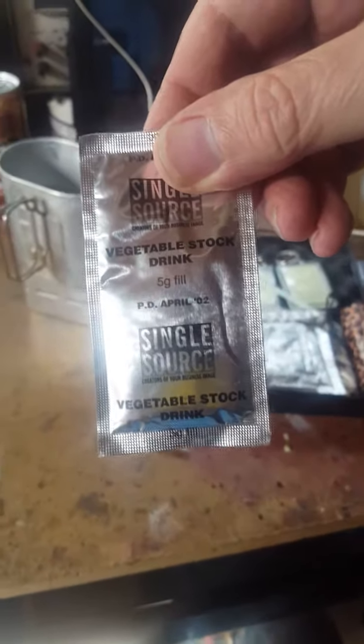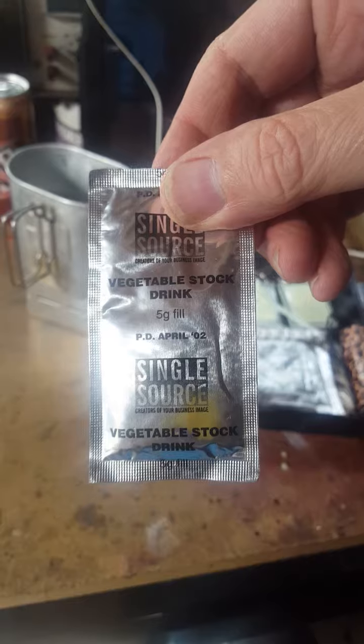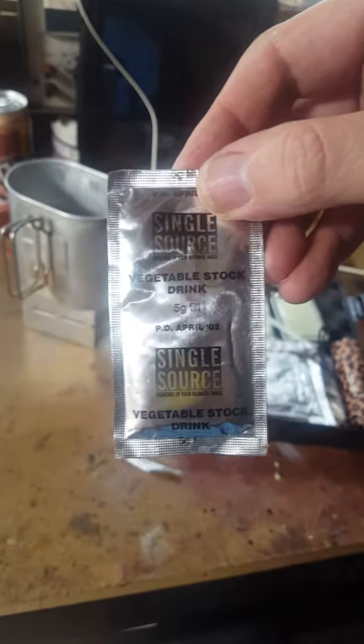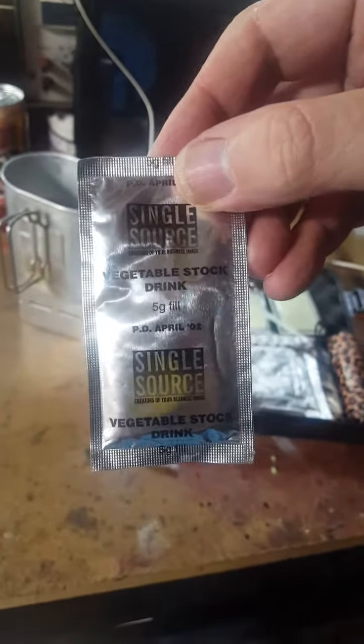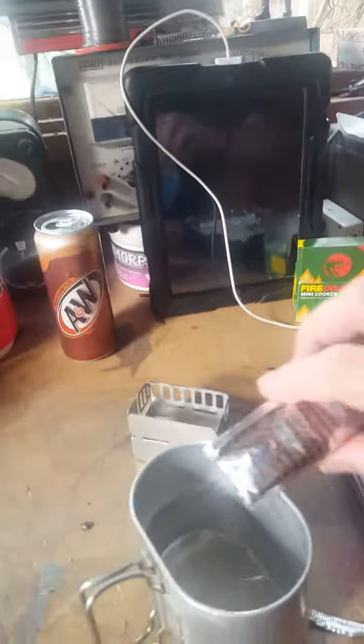Right, today I'm going to try something different. A long time ago my mate Kevin gave me, years ago now, some MRE bits and this is a vegetable stock drink and it's about 20 years old, nearly. So we're going to try an almost 20 year old, 18 year old vegetable stock drink.